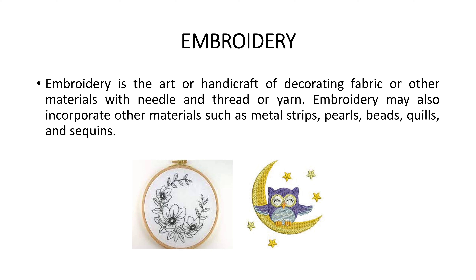In embroidery we can also use other materials like metal strips, pearls, beads, quills, and sequins to enhance the embroidery. There are two types of embroidery: hand embroidery and machine embroidery.